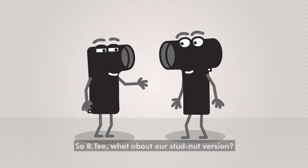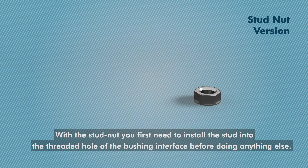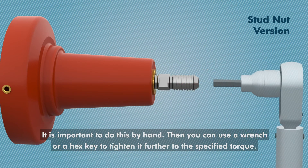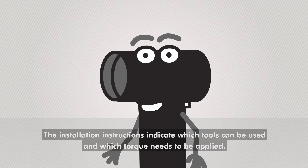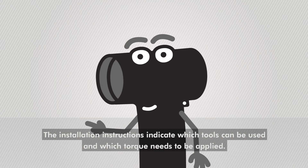So BT, what about our stud nut version? With the stud nut, you first need to install the stud into the threaded hole of the bushing interface before doing anything else. It is important to do this by hand. Then, you can use a wrench or a hex key to tighten it further to the specified torque. The installation instructions indicate which tools can be used and which torque needs to be applied.